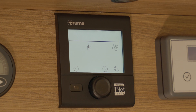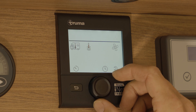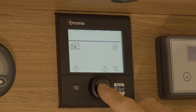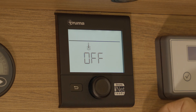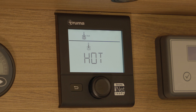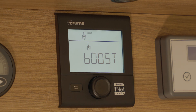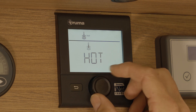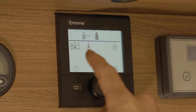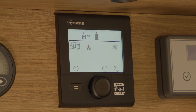The next icon along is the water heater. Select the dial one click to the right and now you can see that it's flashing. Press the rotary button to select — it is currently turned off. One click to the right is eco, another click to the right is hot, or another click to the right is boost. Boost will run for 15 minutes and then the boiler will turn off automatically. Your desired setting would be hot. Select, and now above the line you can see it is selected to hot water and it's running on gas.